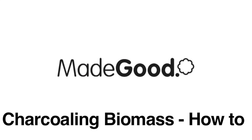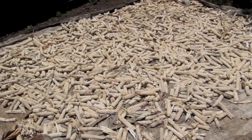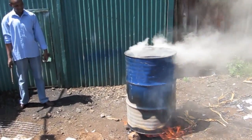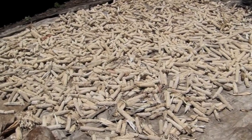In this film we're going to demonstrate how to produce charcoal briquettes from biomass waste. In this example we've used maize cobs, but the same process can be applied to any biomass waste material. You will need a kiln, a briquette press and some dry biomass waste material.